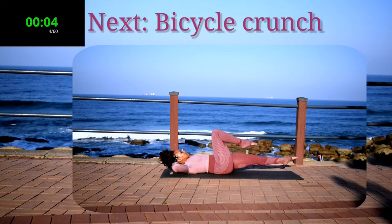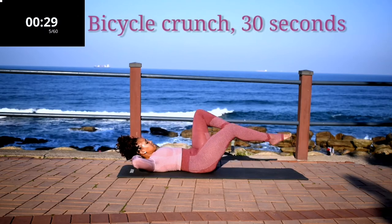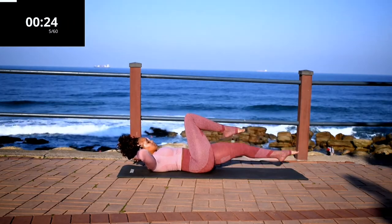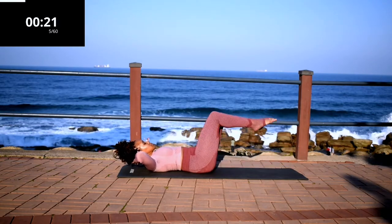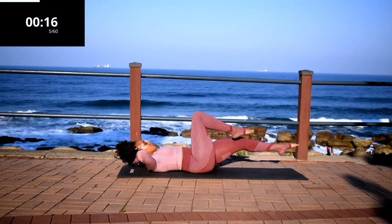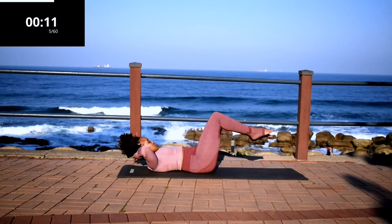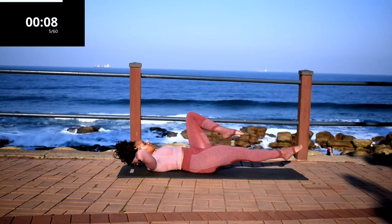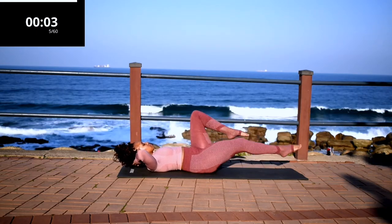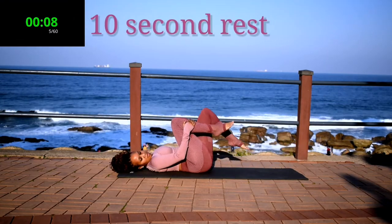Up next, we've got bicycle crunch. Bicycle crunch for 30 seconds. Control your movements. And you're halfway there. Head off the ground. Don't rush it. And it's almost over. Nice, take a 10 second rest.